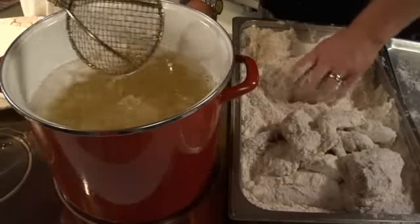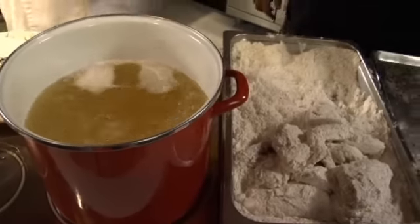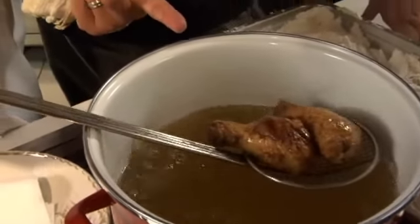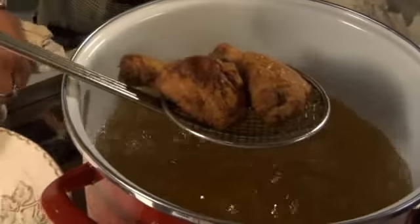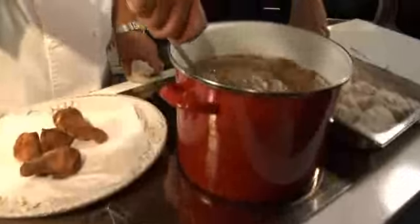The oil temp is so important. Too cold and we start to steam; too hot and we start to burn. You've got to allow this to cook. See how the bubbles kind of slowed down? They're wanting to start to float. That's southern fried chicken, my friend. They begin to float and the sizzle is slowing — it's finished.